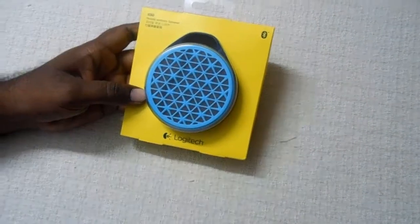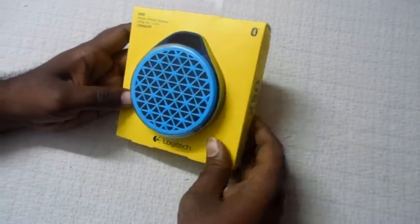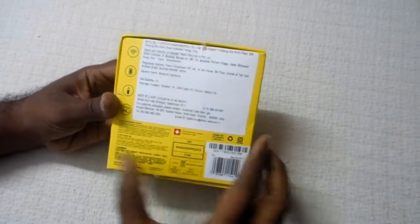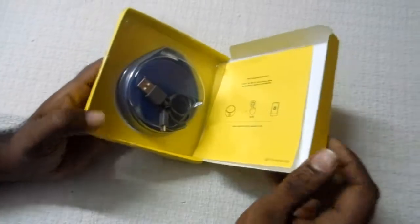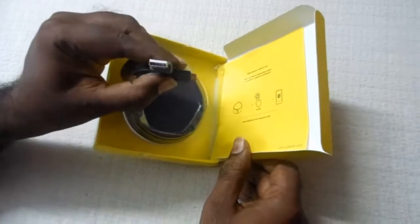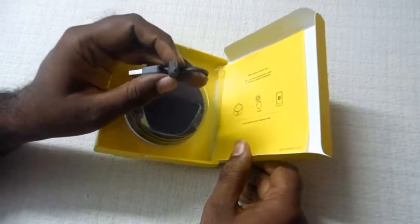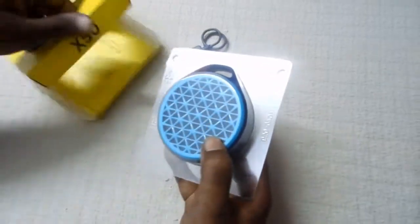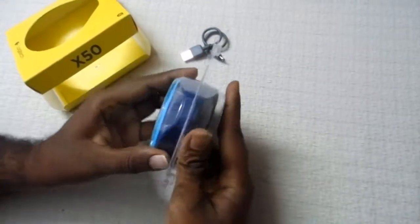This is the box it comes in. On the back we have some pricing — it's listed high at about 2500, but it's available for 1400 to 1500 on Amazon. We have the micro USB cable to power the device, and then we have the Logitech X50 Bluetooth speaker itself.